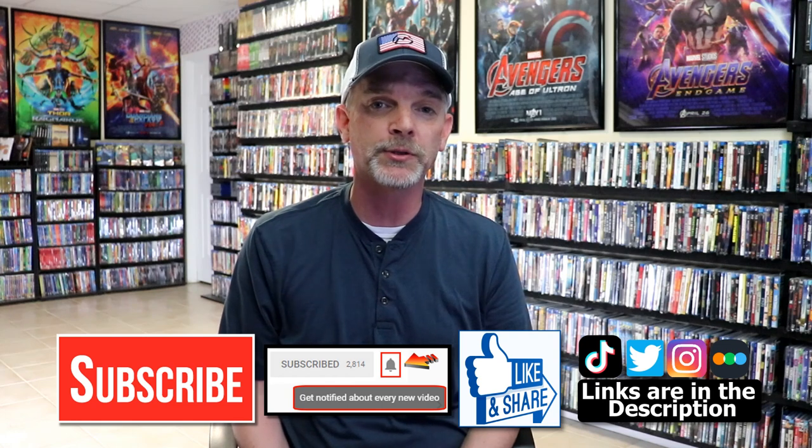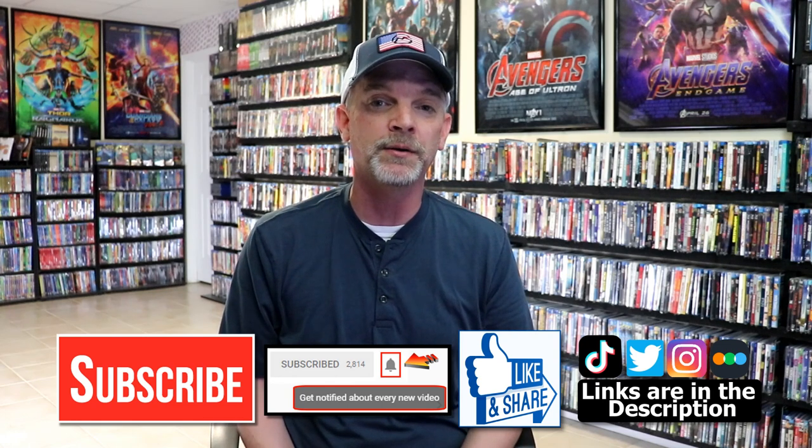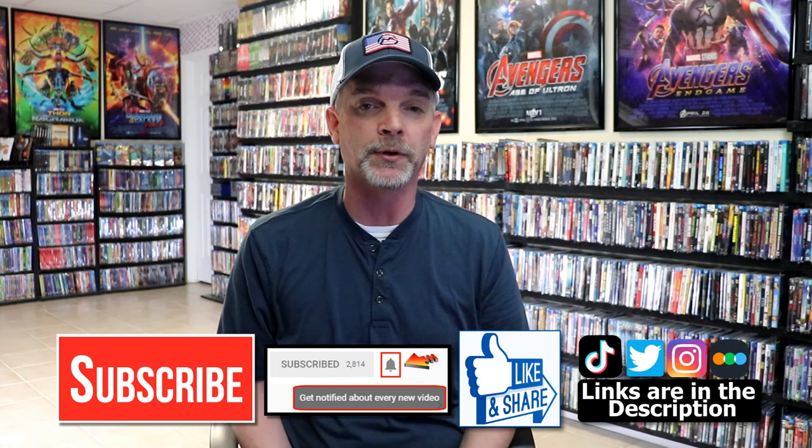Please leave me a comment below and let me know what you think about this particular steelbook release, and let me know if you've seen any of these films, because I really do enjoy reading your comments. If you like what you saw here today, please give it a thumbs up and share the video. If you haven't subscribed to my channel, I'd really appreciate it if you'd subscribe. Please remember to hit that notification bell so that you can be notified every time I upload a new video.